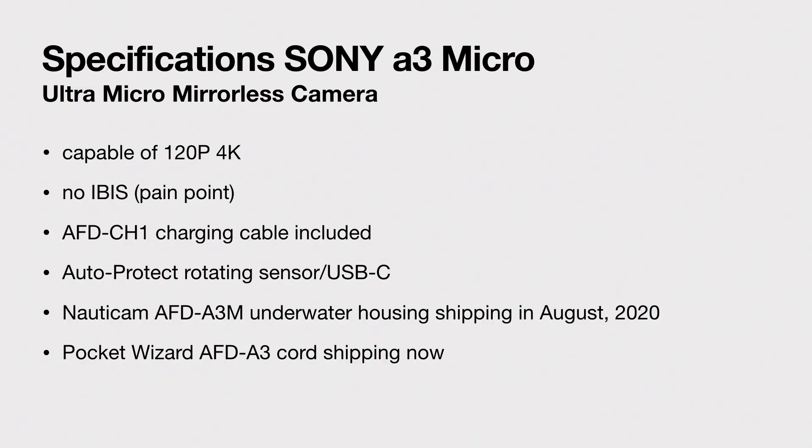And then last, there is a pocket wizard adapter. So if you want to sync to regular strobes, that's called the AFD-A3 cord, and that's shipping and available now.